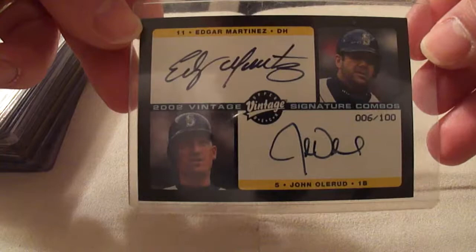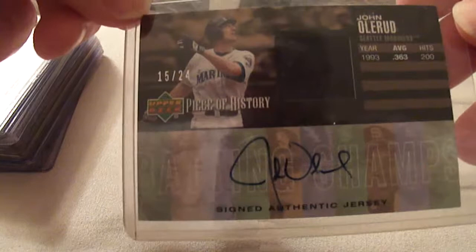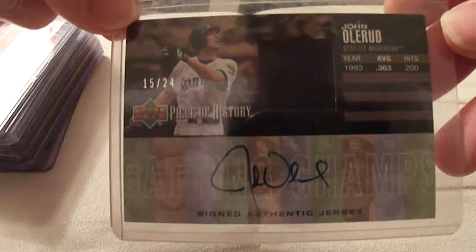Here's the Edgar Martinez and John Olerud dual signature — this one's serial number 6 of 100. This is a really neat card. This one is the Jersey Autograph card from Upper Deck — it's a piece of history commemorating his batting champion season of 1993 with a batting average of .363. This card is serial number 15 of 24.